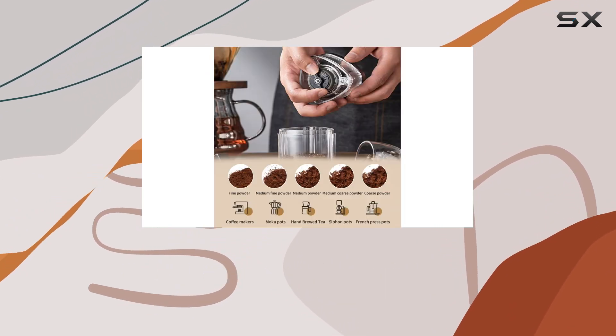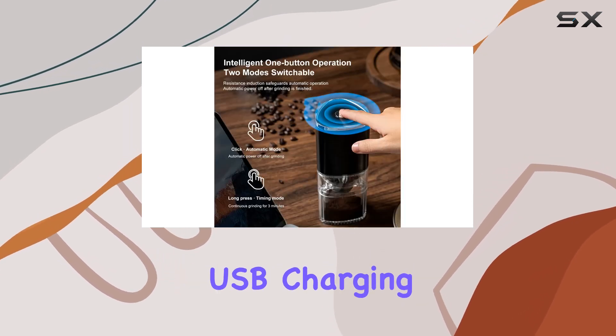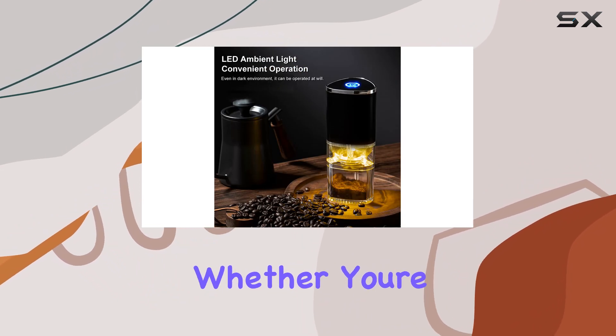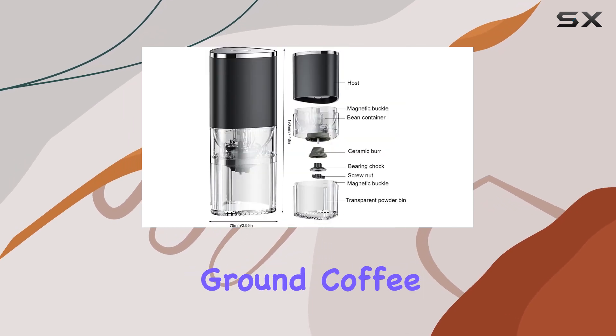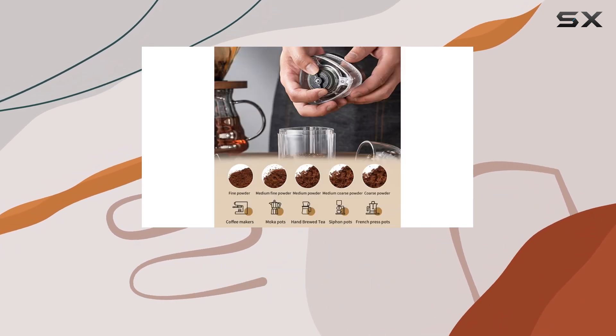Portability is another highlight. Thanks to its USB charging capability and durable design, this grinder is ready to accompany you whether you're at home, in the office, or exploring the great outdoors. The thought of being able to enjoy freshly ground coffee irrespective of your location is truly appealing.